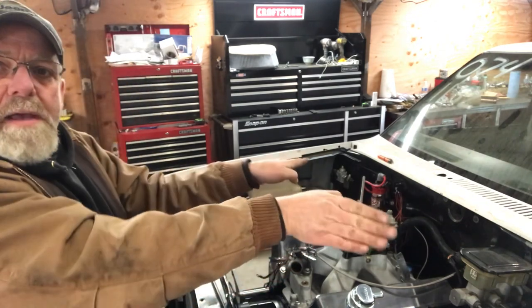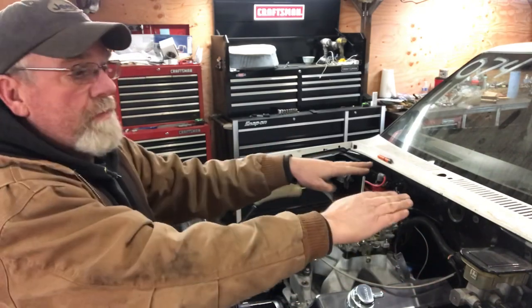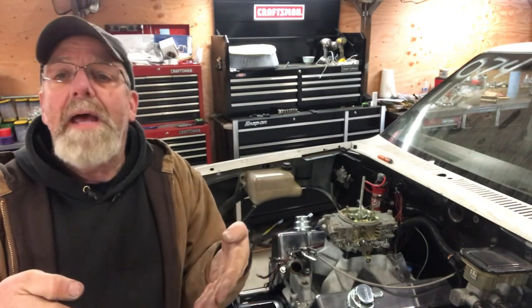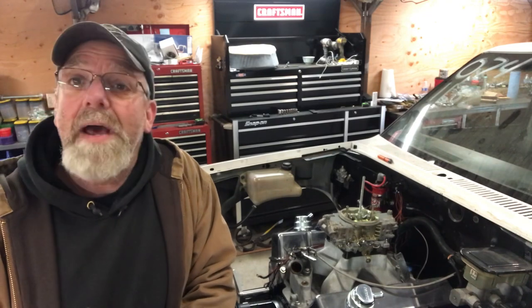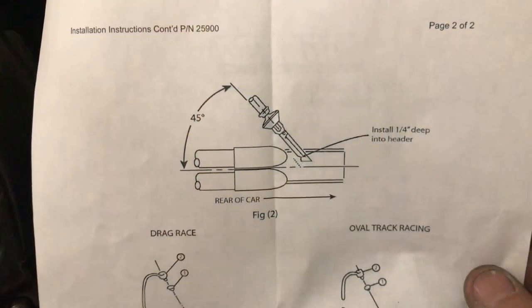Right now my tailpipes come out to the side in front of the rear tires, so I'm going to cut those off, move them, and point them in toward each other. I've seen a lot of cars like that with tailpipes underneath pointed at each other and never knew why. I asked a couple of guys and they didn't know either. Now I'm going to do it and I'll know exactly why I'm doing it.